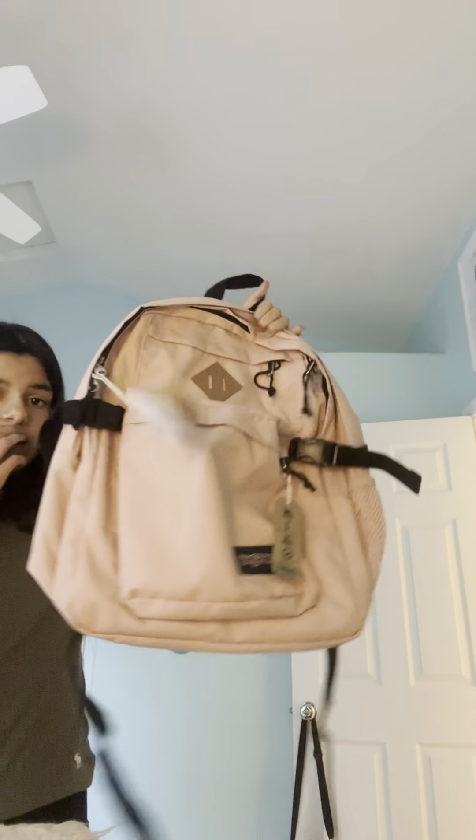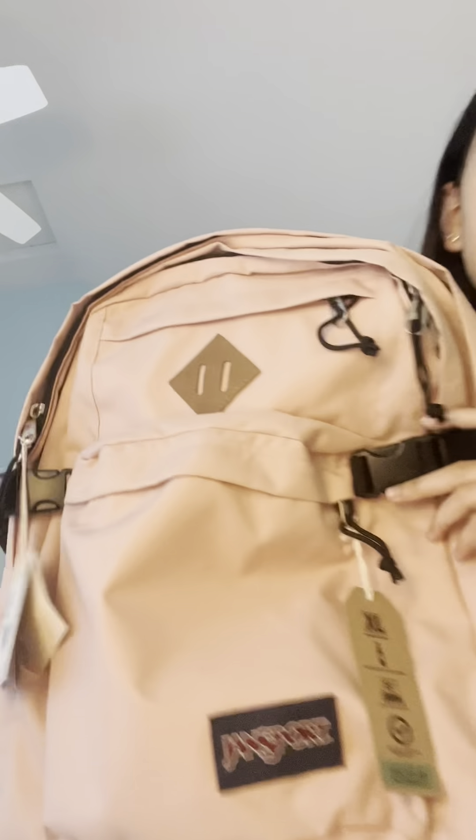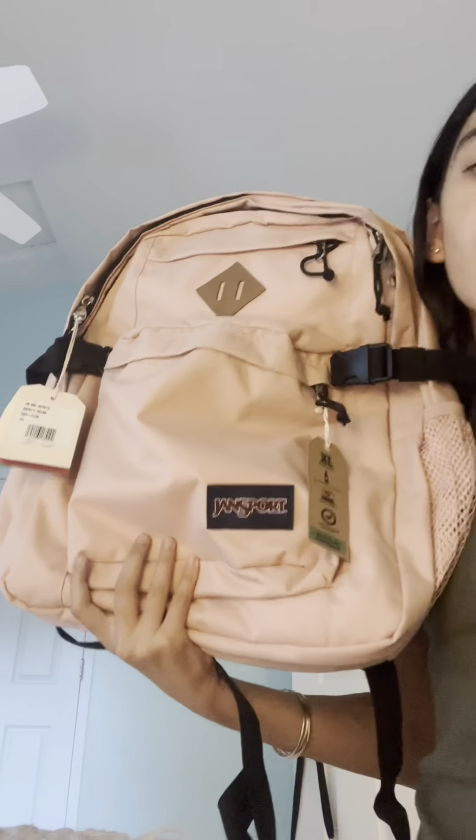The backpack has lots of different compartments to store everything in, it's a very nice big size. This was $70, which I feel is a pretty okay price for the quality. It's really nice, big, and has all the perfect compartments for everything I need for school this year — I'm going into seventh grade, by the way. And this is the Target bag with all of my back to school stuff.